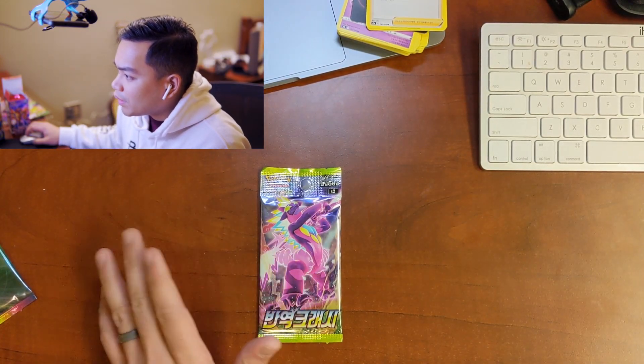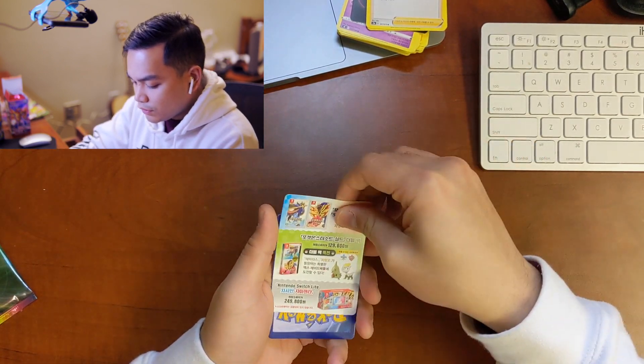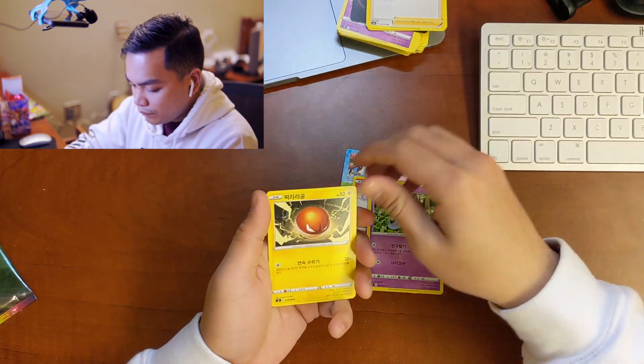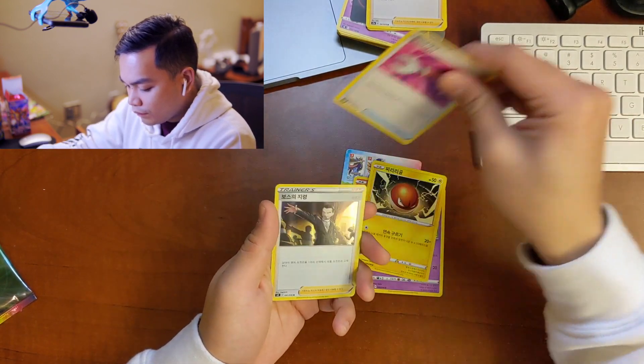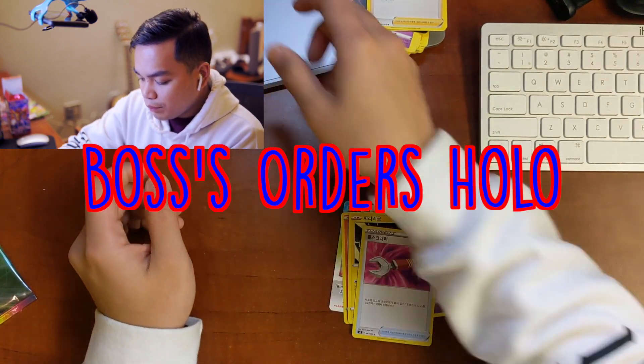This is Rebellion Crash — let's open this one up. It also has five cards and is also really bent out of shape as well. Boss's Orders! First one I've pulled, so that's going in the binder. The rest will be donated.